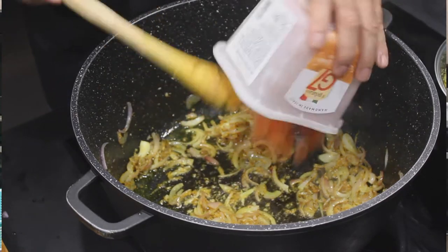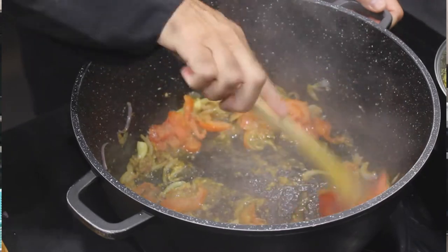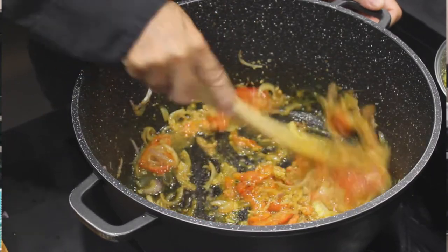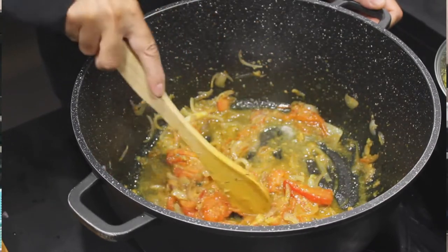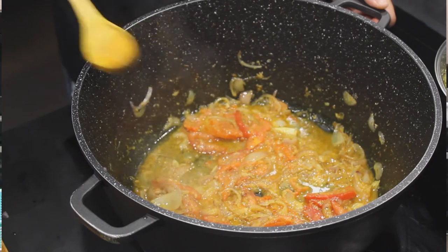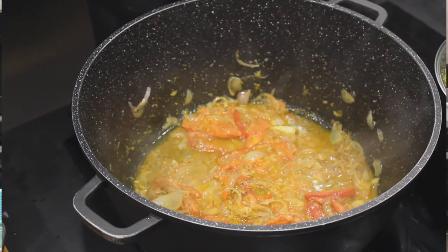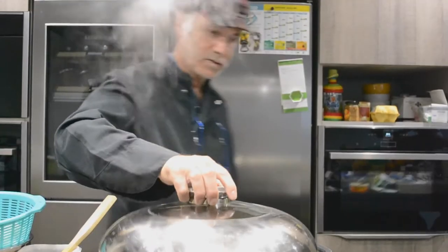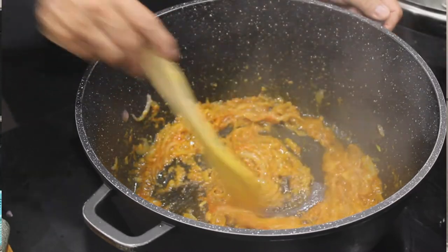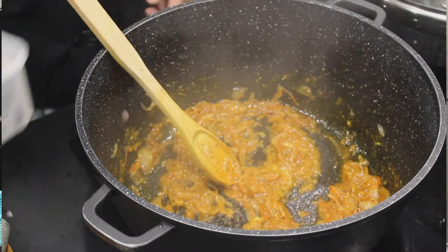On va pouvoir y ajouter nos tomates qu'on a émincées. Now we're going to cover all this and wait for it to mix a little bit, about 10 minutes, so that all the sauce and spices will be balanced. We've been waiting about 8-10 minutes and our sauce is ready.